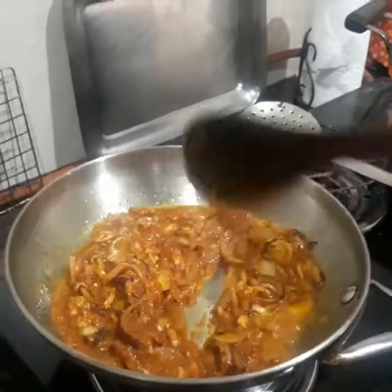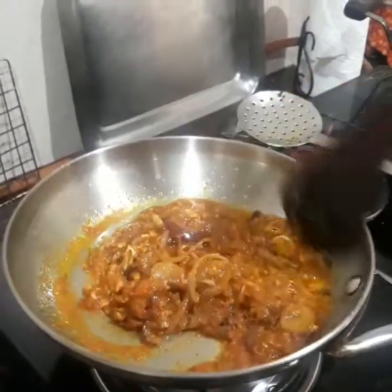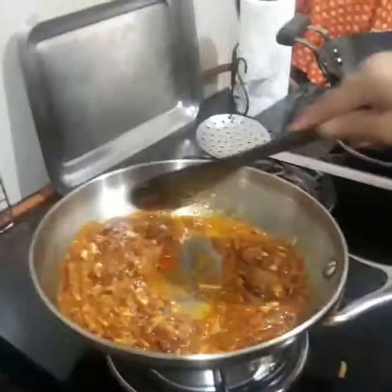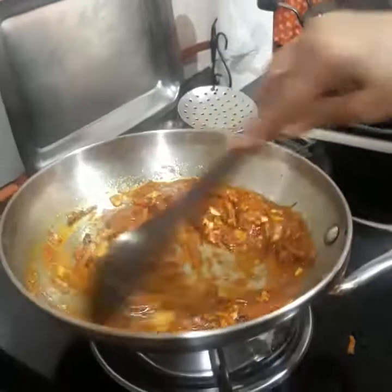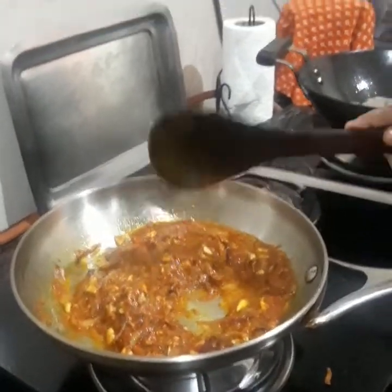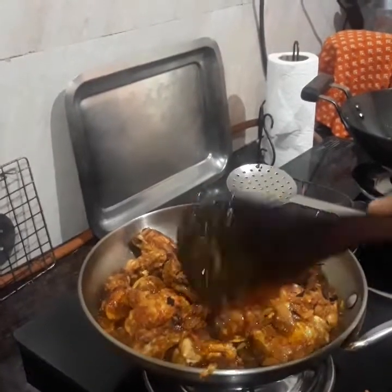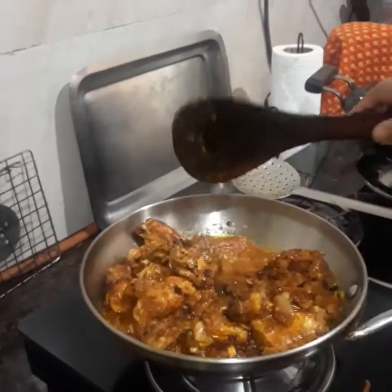I'll fry until the oil leaves the sides. Then I'll add the chicken, mix it well, and test the seasoning.